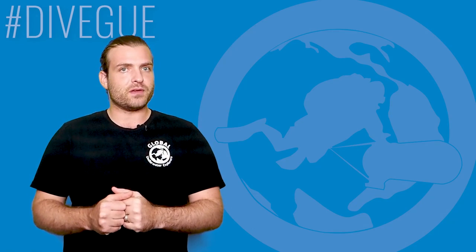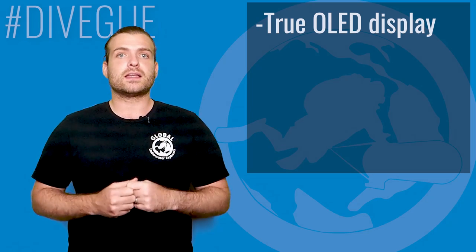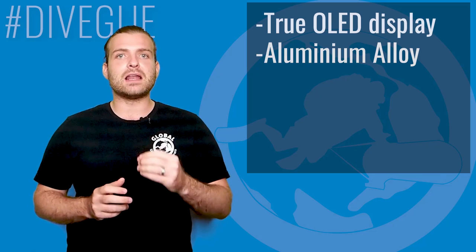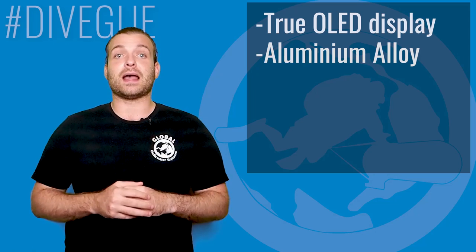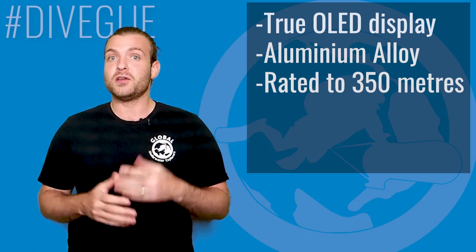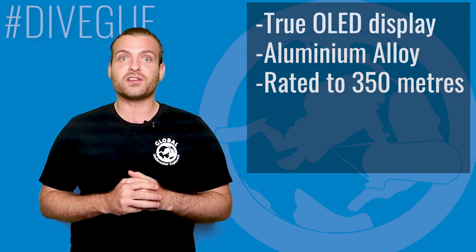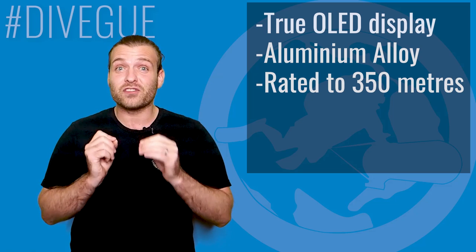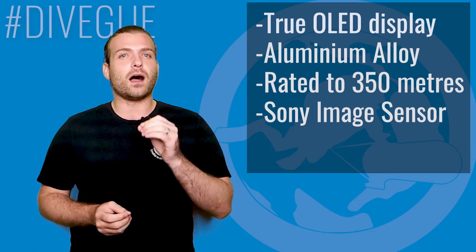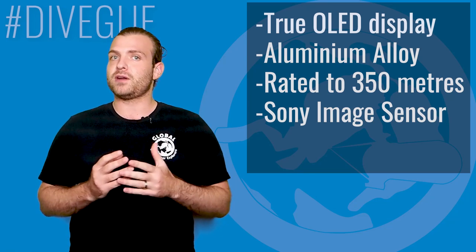Getting back to the camera though, the display is a true OLED display which, while small, gives you a crystal clear view underwater. The body is made of an aluminium alloy rated to as deep as — wait for it — 350 meters with no housing needed. You can literally charge the camera and go diving to that depth. So for all you deep aficionados, this camera should definitely be piquing your interest. It has a Sony image sensor and is ultra sensitive to light, enabling it to handle extreme depths with moderate ease.